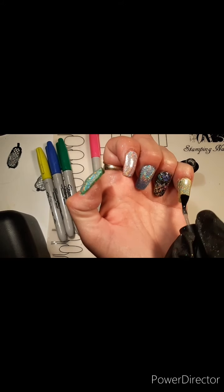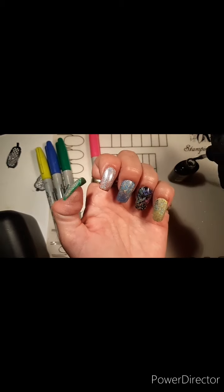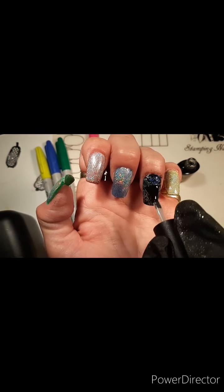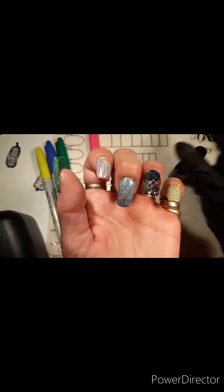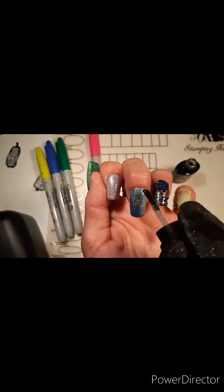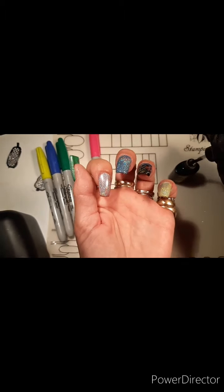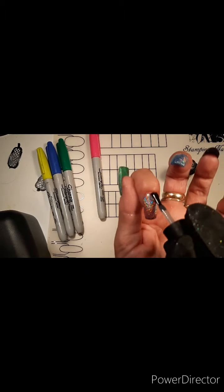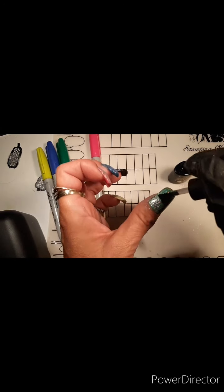The next step is just putting the top coat on and then the design is finished. These gel top coats are fantastic — they turn out so shiny, hold in the design, and don't chip or peel. I just love the gel system. I'm just putting my top coat on here, then I'll zap them in the lamp and the entire design will be completed. It's fairly quick, fairly easy, and turns out really beautiful.